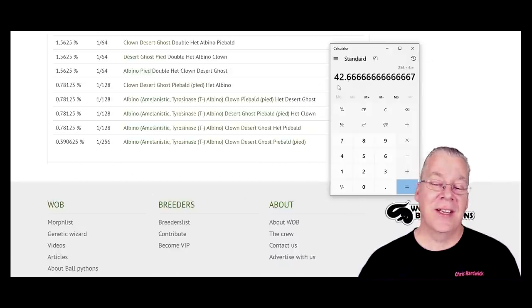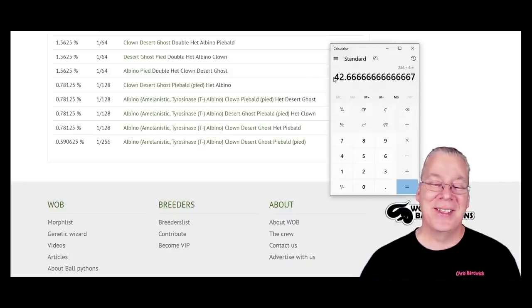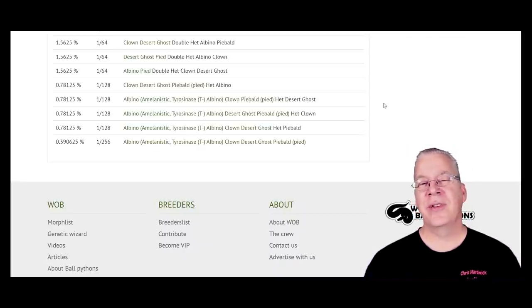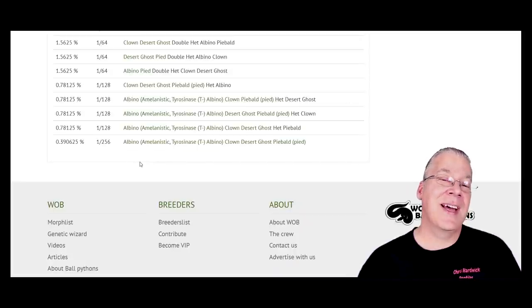256 divided by six eggs per clutch means 43 years if you just had two snakes — pretty much a lifetime to produce the quadruple visual. To cut this down to around ten years, you'd need to produce multiple females. And odds can play tricks on you — sometimes you could breed for a hundred years and still not hit it. If you're going down the multiple recessives route, you need a lot of patience. That's why double recessives were incredibly expensive when they first came out, and why triple recessives still command high prices.